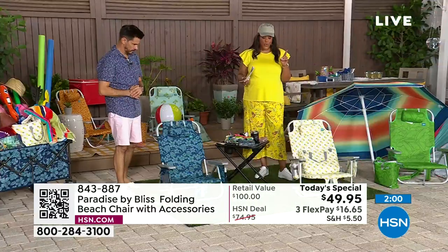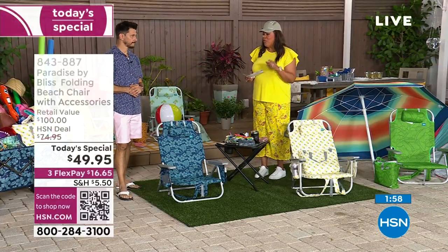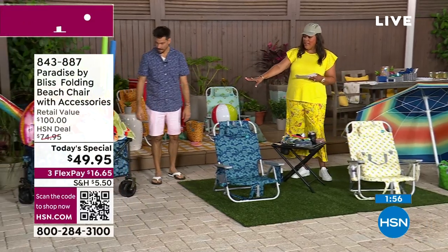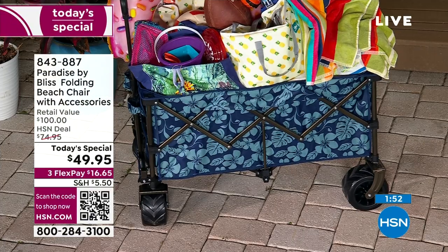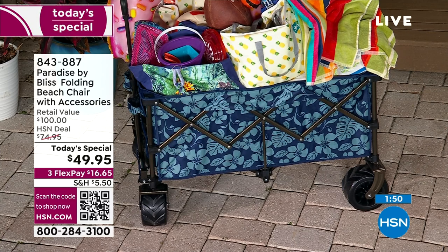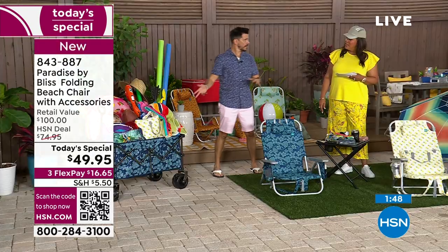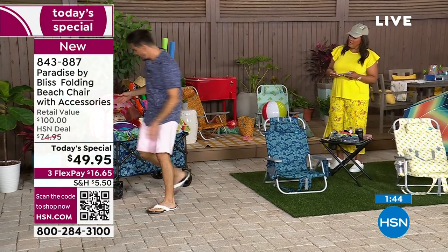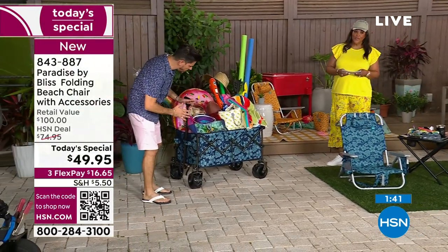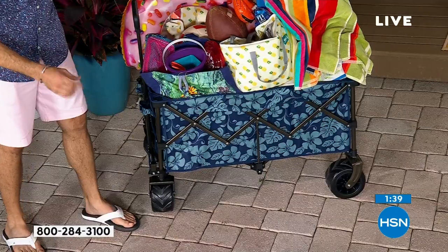If you want the wagon, give me the item number — I think this wagon is divine. It's 843-895. How much does this wagon hold? 175 pounds. The big story here is how big and wide it is — it's much bigger than your standard wagon.